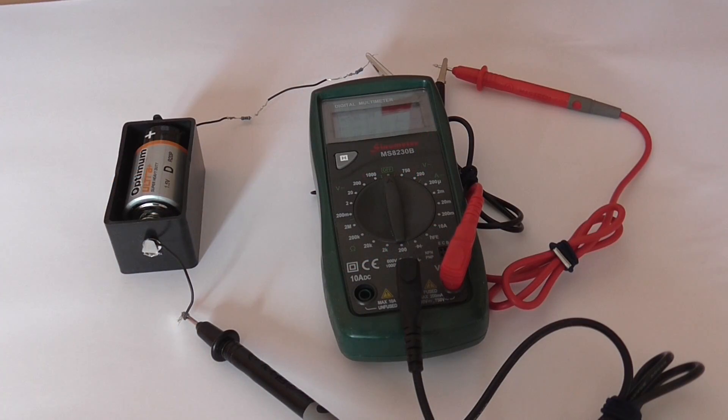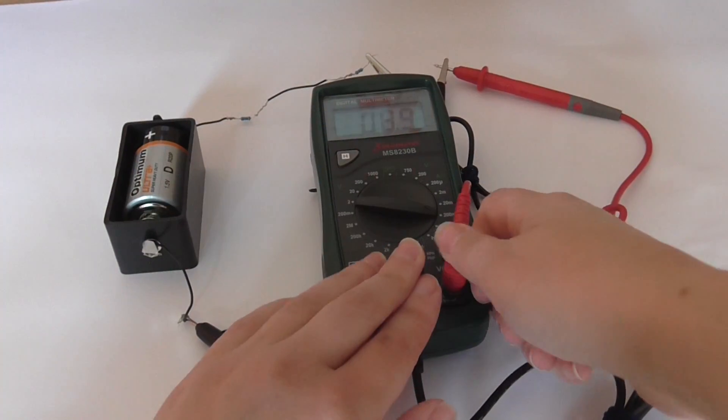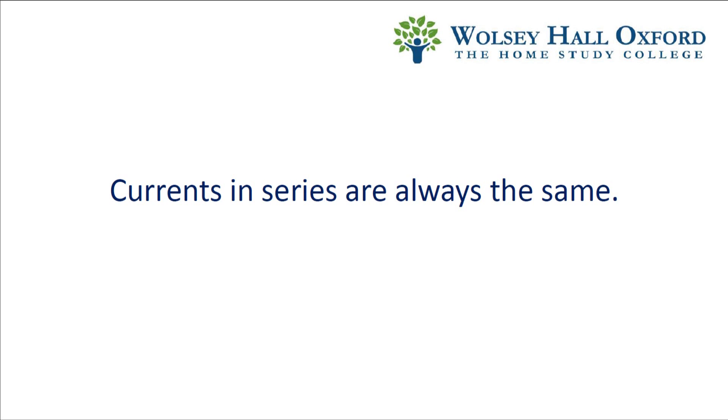Finally, the ammeter is in the Y position, which is next to the negative terminal of the battery. Again, we get a reading of 9.9 milliamps.